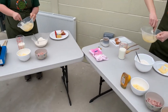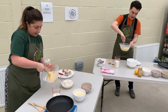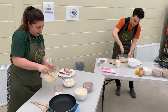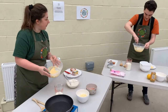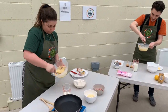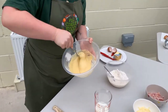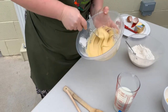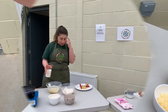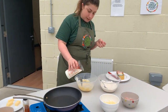Our aim is to get to a smooth and thick consistency. It's getting nice and thick now and the lumps have come out. Then we add approximately an egg's worth of milk to start off with.